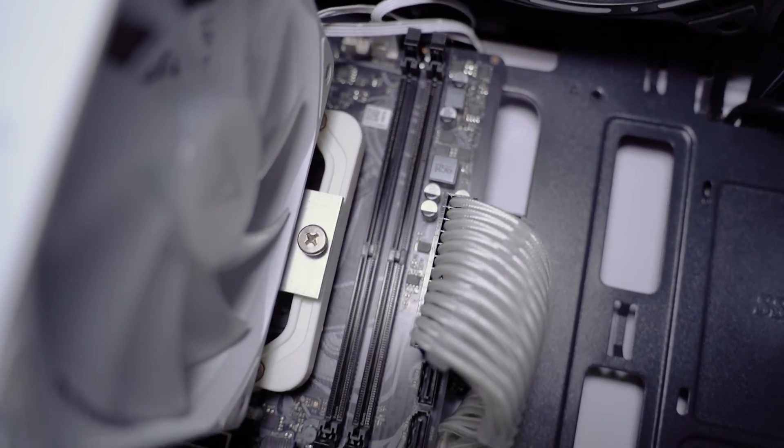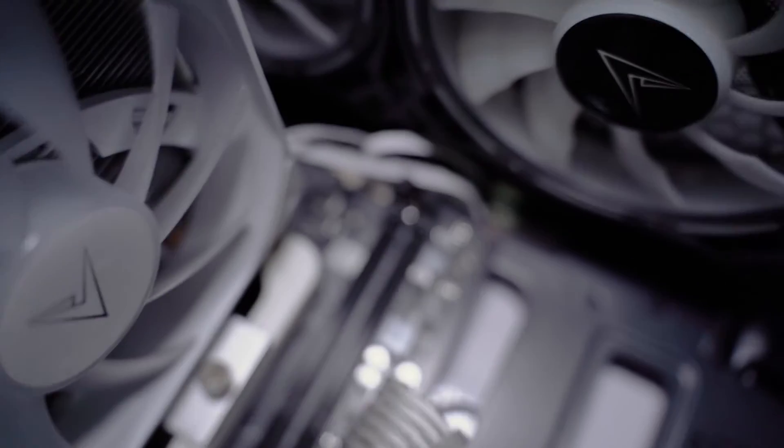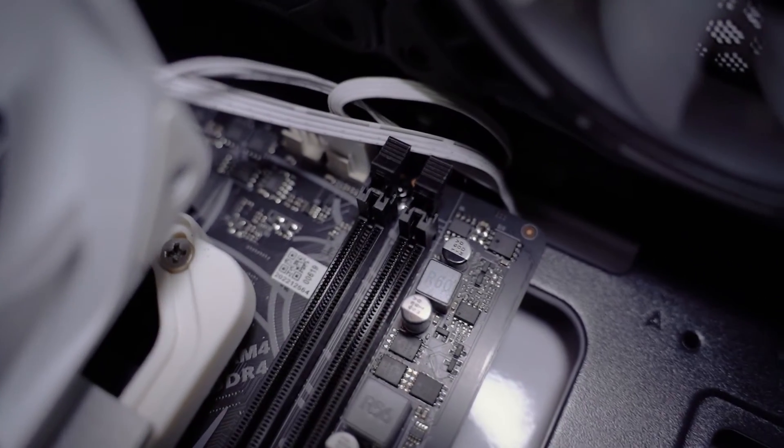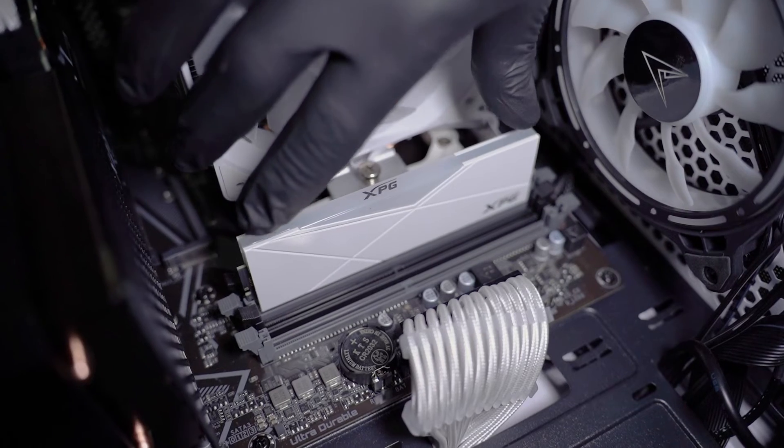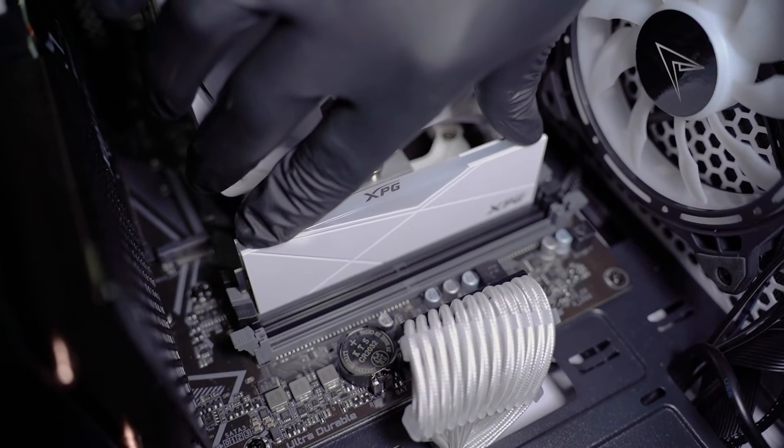Some motherboards may only have two slots for RAM, so adjust accordingly. On some other boards, there is only one retention clip, normally at the top of the memory. Push down one side at a time, trying to keep the pressure even as you push it down.